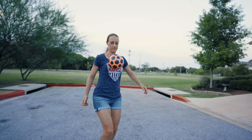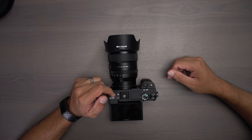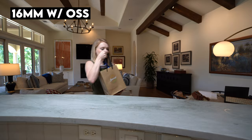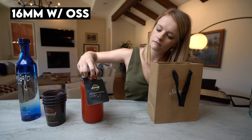One thing this lens does not have is optical stabilization. I only ran into a couple of instances where I put my 16-35mm — which does have OSS — on the camera, just because I wanted that extra stability for certain push-ins or pull-outs.